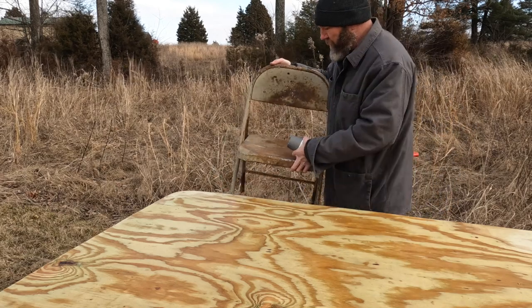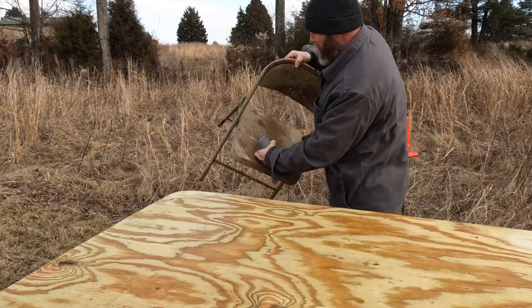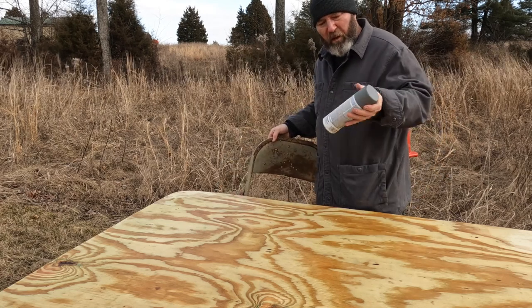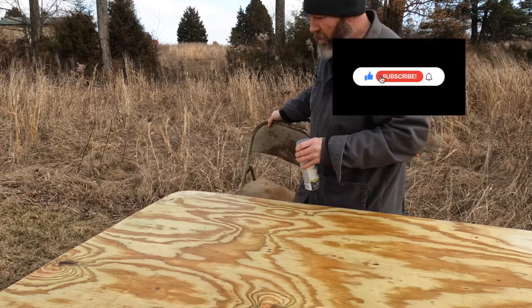I had this old metal folding chair, pretty rusty. We'll get a coat of paint and primer on that so it can dry while I'm doing the gun holders.